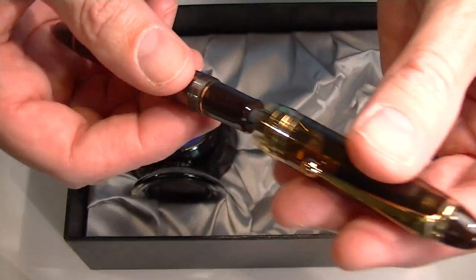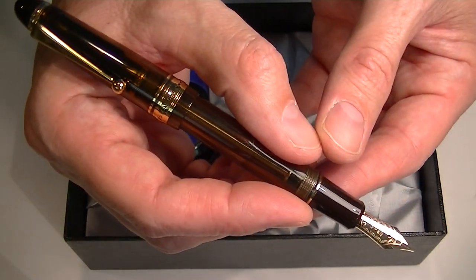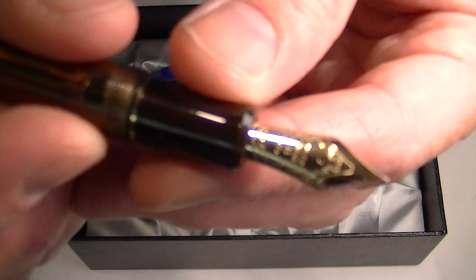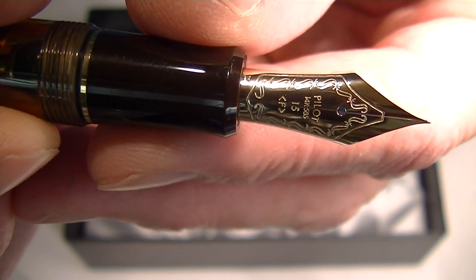The cap on the pen unscrews, and you can post the cap. It has a gold nib, and on that nib is engraved Pilot along with some other decorations.